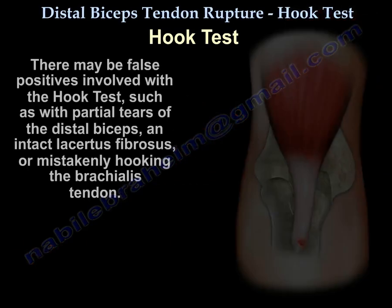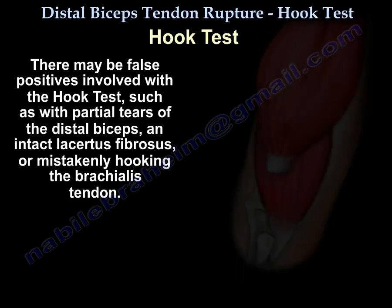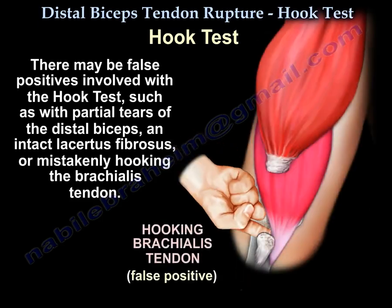There might be false positives with the hook test, such as with a partial tear of the distal biceps, with an intact lacertus fibrosus, or from mistakenly hooking the brachialis tendon.